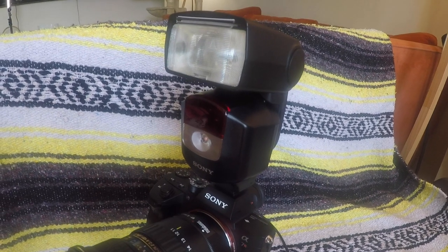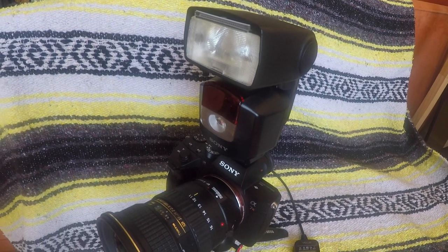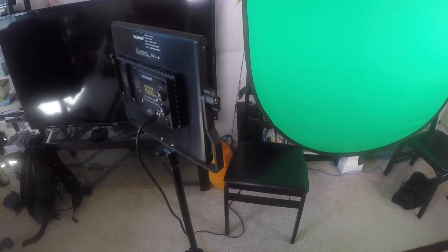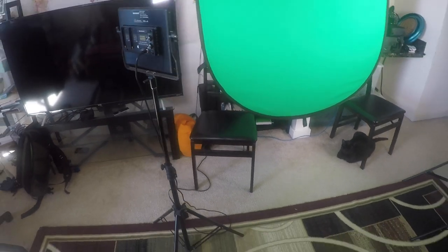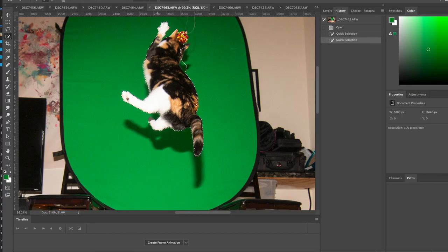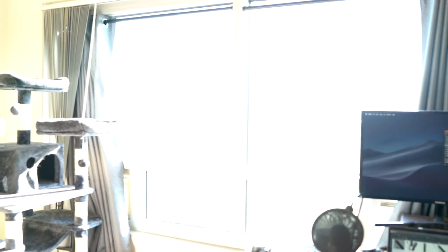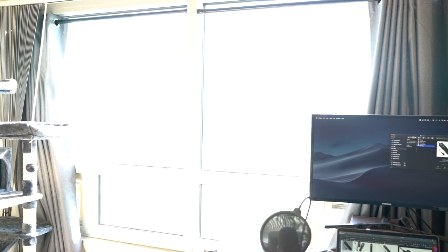Second, you'll need lots of light. I'm using an on-camera flash, a Sony HVF43M. You can also use constant lighting, like these LED light panels. I'm only using them today to light the green screen backdrop so I can play around with the photos a bit more easily in Photoshop — that's totally optional, of course. You can also just use sunlight if enough of it comes through your windows. Either way, you're going to need a lot of light, and I'll tell you why in a second.